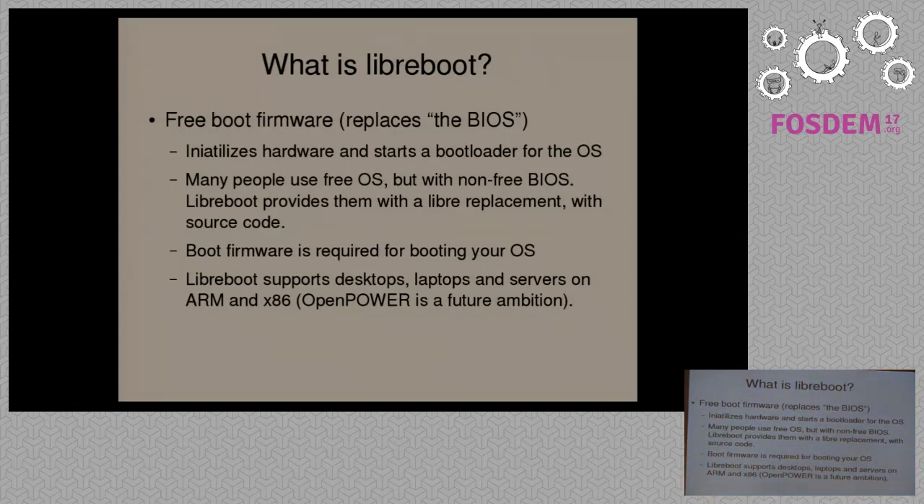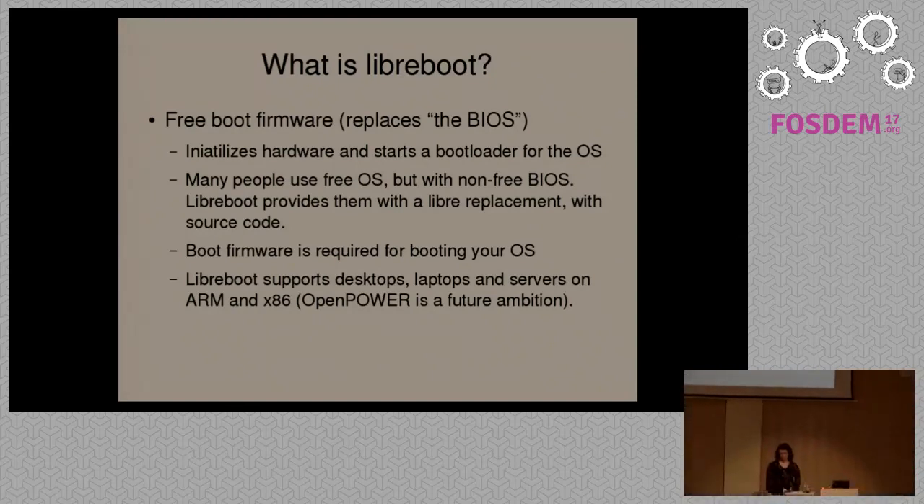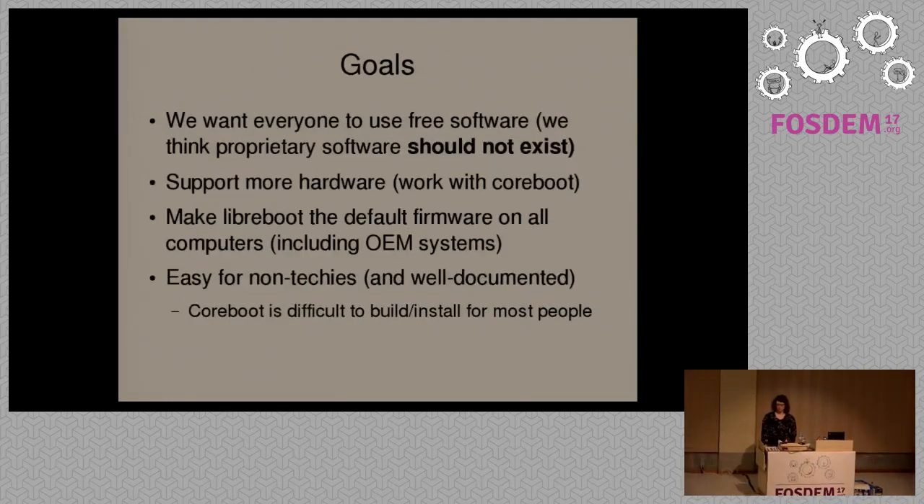Libreboot attempts to provide a fully free software replacement for this. We provide this on desktops, laptops, and servers on x86 and ARM. We're also looking to implement this on OpenPower, which I'll talk about later in the talk.